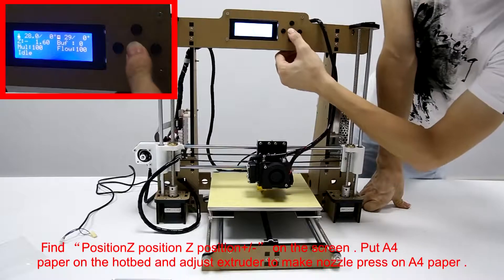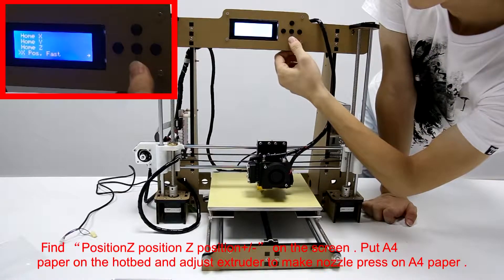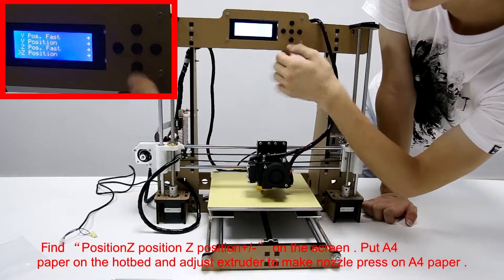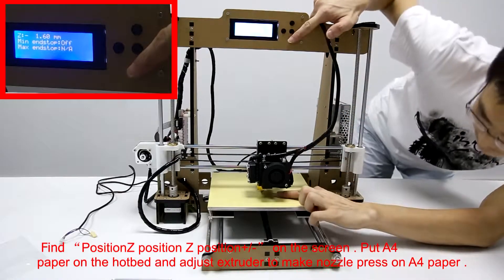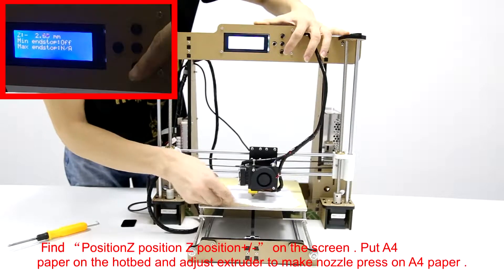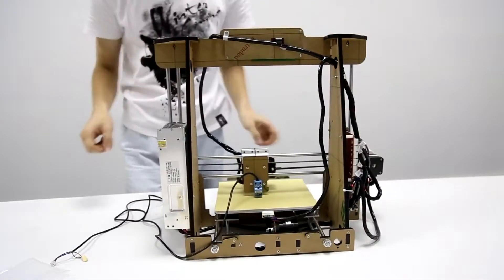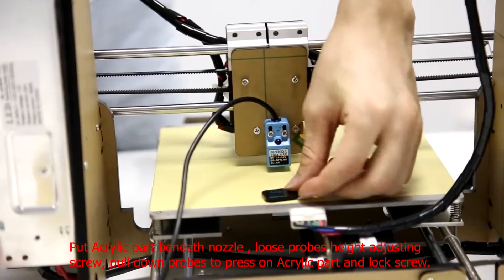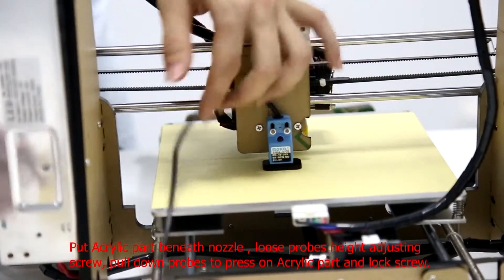Find the option on the screen. Put A4 paper on the hotbed and adjust extruder to make nozzle press on A4 paper. Put acrylic part beneath nozzle, loosen probe's height adjusting screw, pull down probe to press on acrylic part and lock screw.